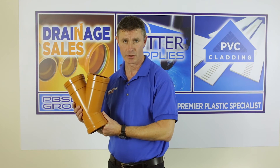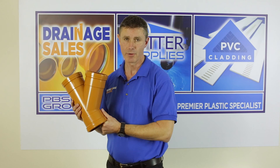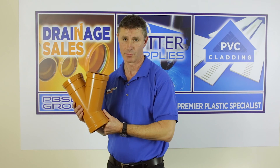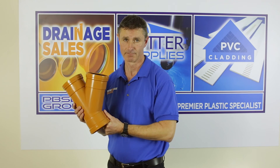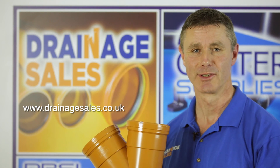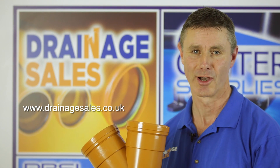Now if you are using a junction to bring two pipes together, remember the guiding principle of drainage is that all points on the system should always be accessible for testing and cleaning. As ever, there's stacks more information on our website at www.drainagesales.co.uk.